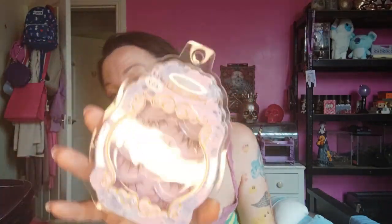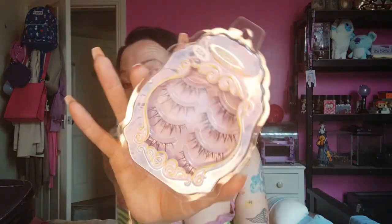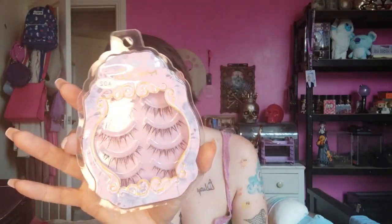I used to wear false lashes years ago but I haven't done them for ages. I have got manga eyelashes — I thought I'd give them a go and see if I can figure it out again. They're just little bits, not completely full. So I will test those out at some point and see if I can remember how to actually put them on.